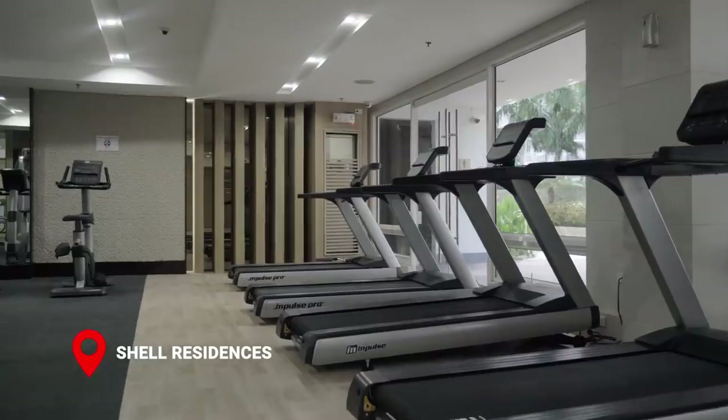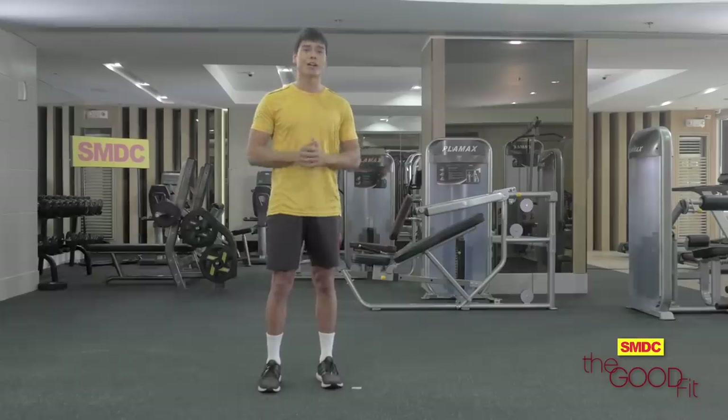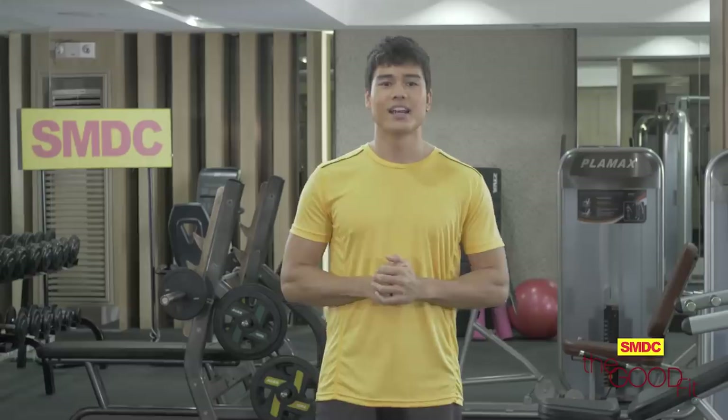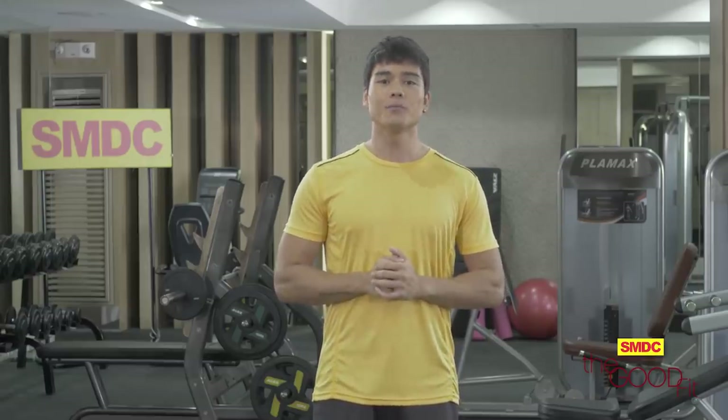I'm here right now at a newly renovated gym with state-of-the-art equipment that you can use for any type of workout 365 days a year. I am so excited for our good workout today. Plus, we will be having a good meal afterwards. That's the perfect equation for a healthier you. Welcome to The Good Fit.